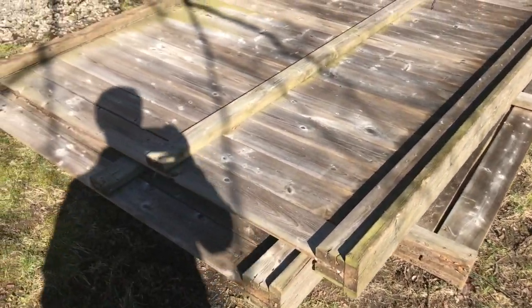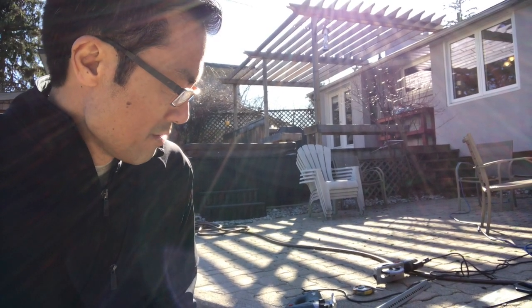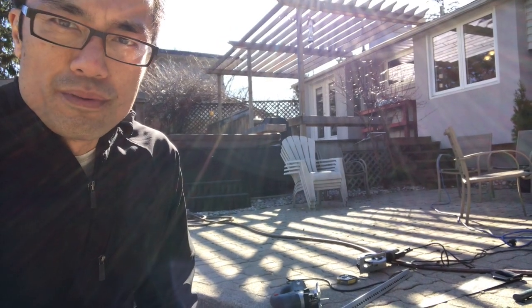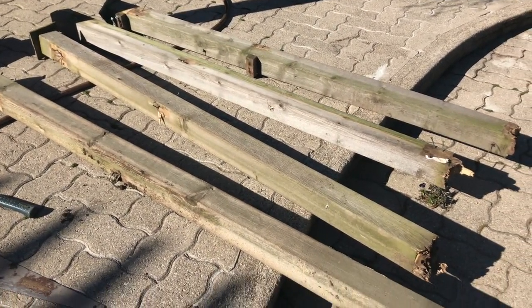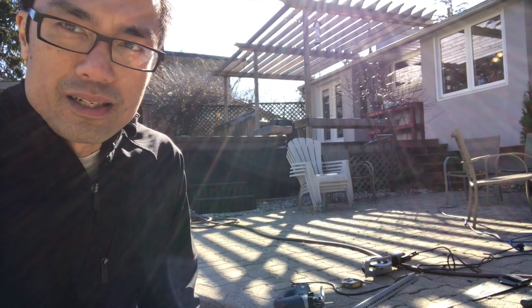I'm going to show you how to repair it using the existing panels and posts. For less than $20 you can repair your broken-down fence. I have four posts that came down, so I'm gonna use the existing posts and show you how to repost them back onto the existing concrete that's on the ground.